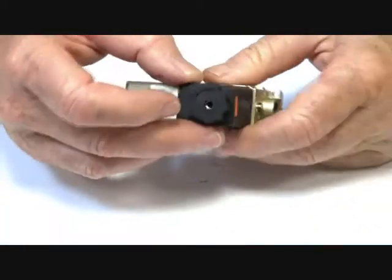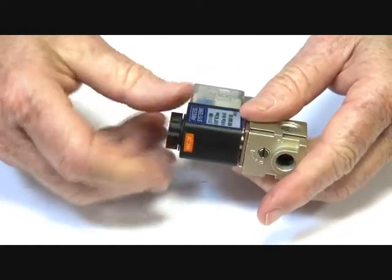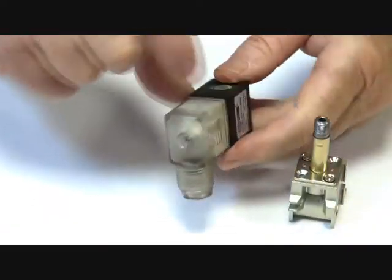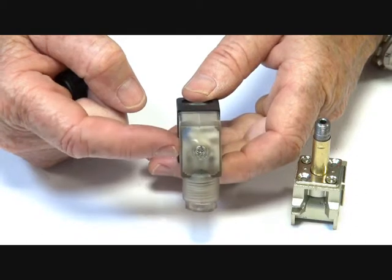The valve has an exhausting stem, so it's a three-way normally closed valve, energised to open. The coil is IP65 with an IP65 LED connector plug, which lights up when the power goes on.